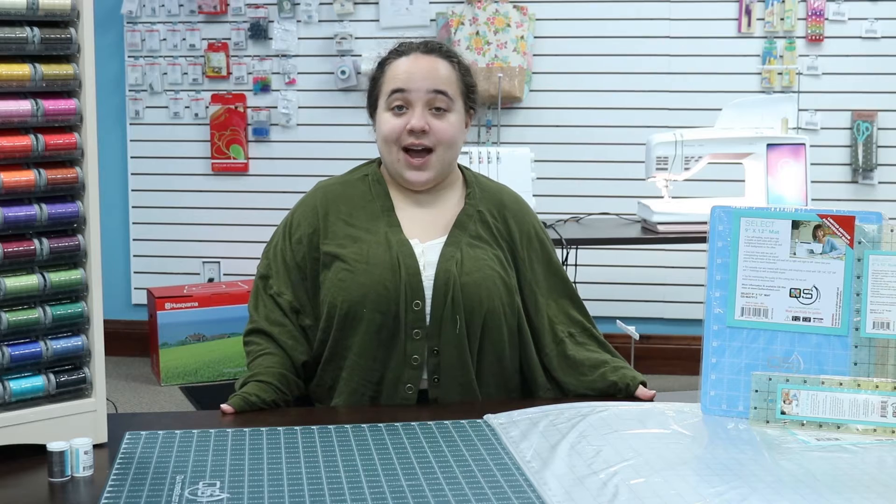These double-sided cutting mats come with two different colors, depending on if you're using light or dark fabric.